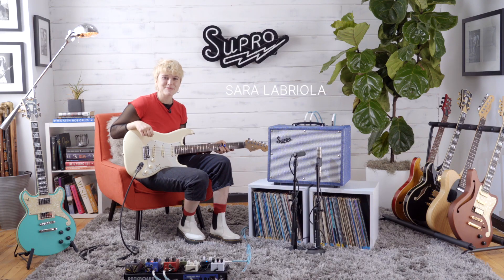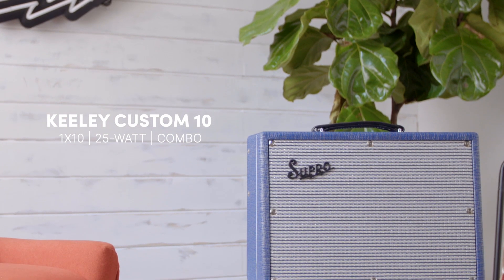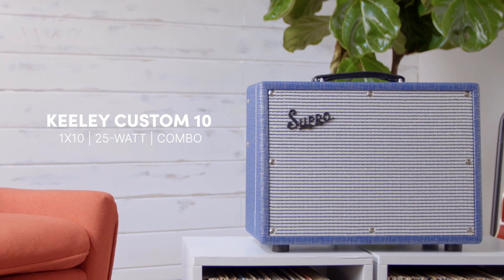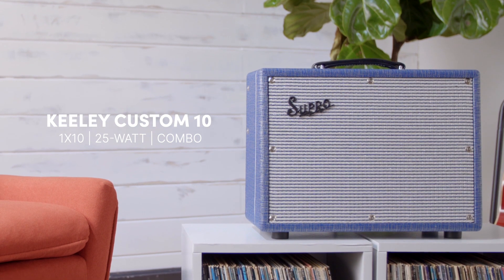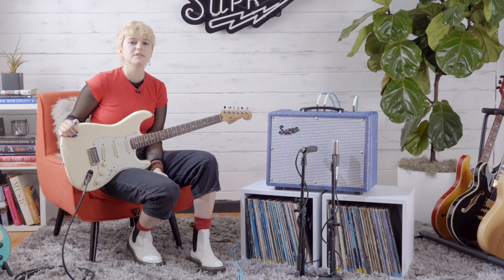Hey, I'm Sarah Labriola with Supro, showing you the Keeley Custom 10 Combo. It's an all-tube classic Supro amp designed to be a perfect platform for modern players to incorporate FX pedals into their sound. The Keeley 10 features an onboard FX loop that allows players to insert their pedals between the preamp and the power sections of the amplifier. This creates the cleanest and clearest tone for your modulation effects and helps avoid unnecessary distortion.